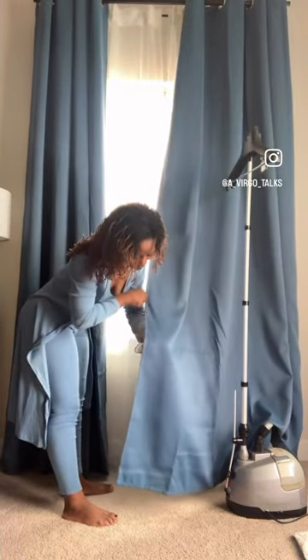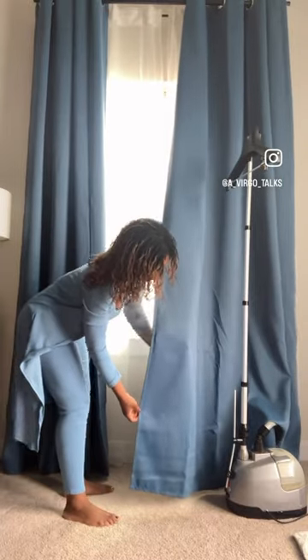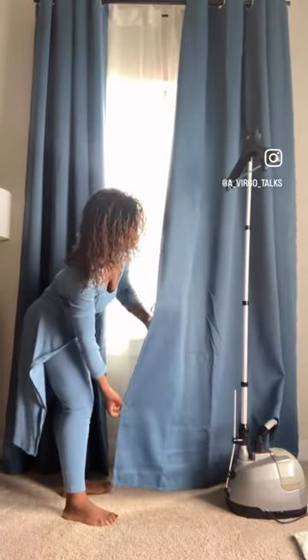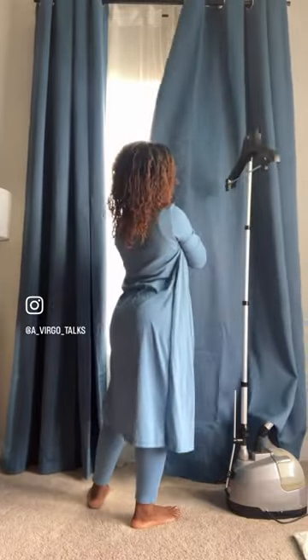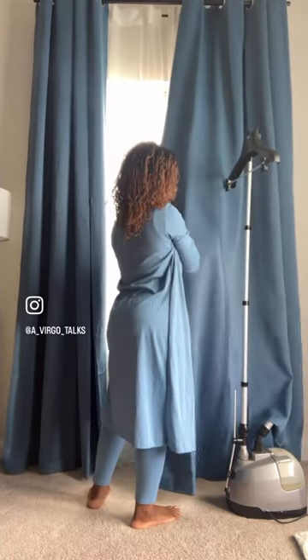You don't need tacky blinds — they're tacky to me anyway. I took all my blinds and paper curtains out. Lastly, steaming the lines out of the curtains makes such a difference. Get yourself a little steamer and get to steaming because it makes them look so much better.